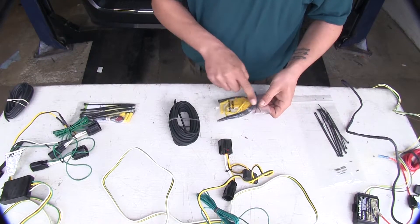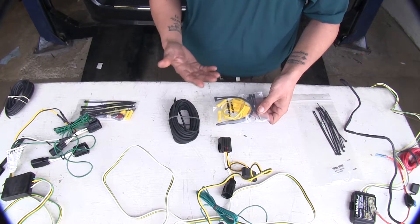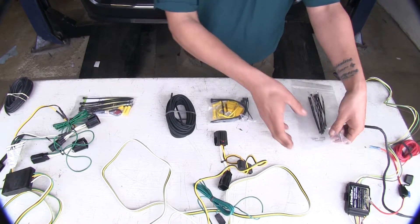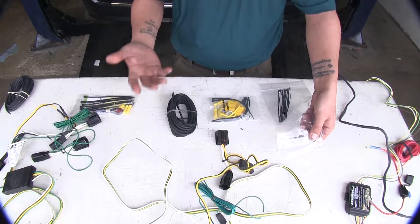Each kit is going to come with all the mounting hardware, zip ties, butt connectors, and everything you need to finish the installation. The Hopkins, however, also comes with a small amount of dielectric grease, which is great so there's nothing extra to buy.